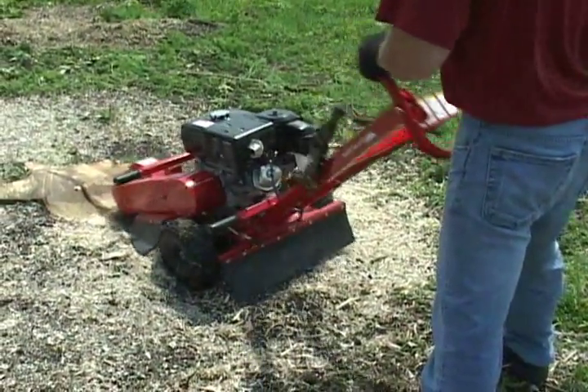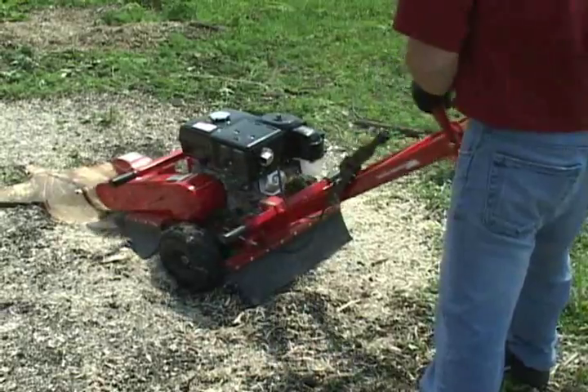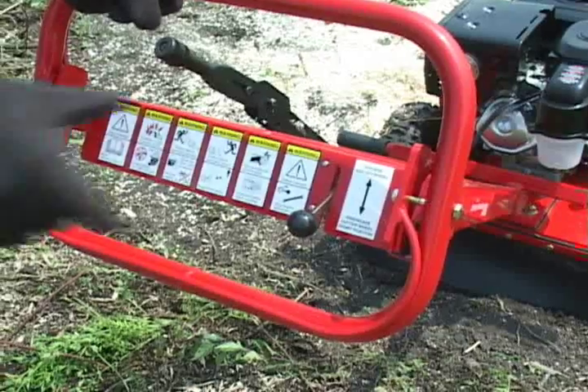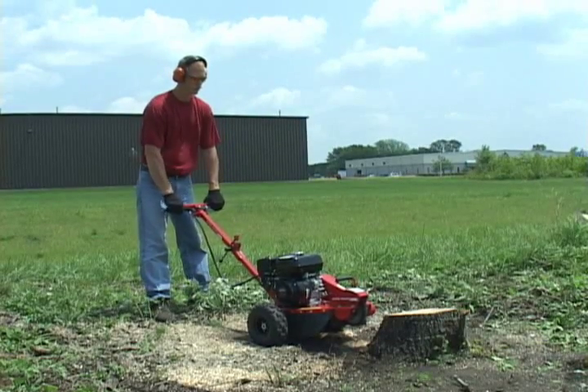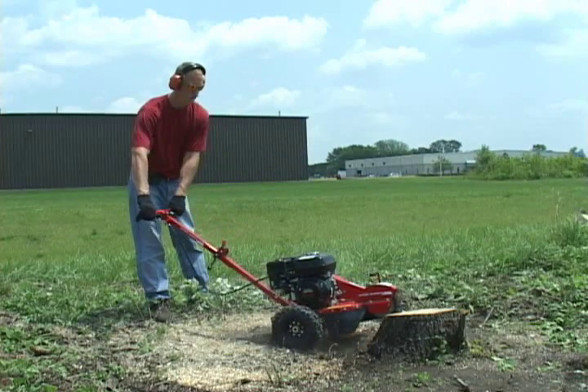This video will show you the basic operating and safety features for our line of stump machines. By following the simple steps outlined in this video, you will be ensured of a safe and productive experience with our stump grinders.